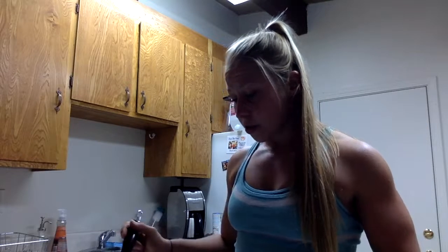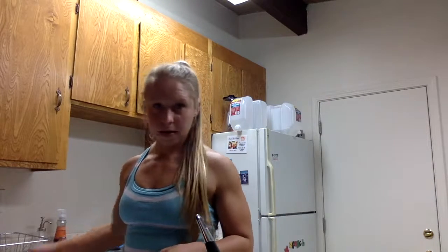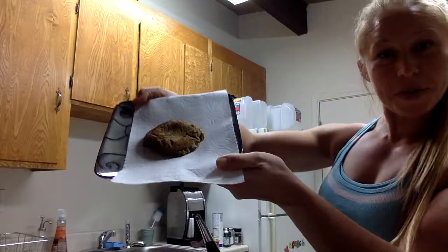It's also a lot healthier than just going and buying anything at the store. And voila, you have a pumpkin pie pancake. Thank you for watching and I'll see you next time.